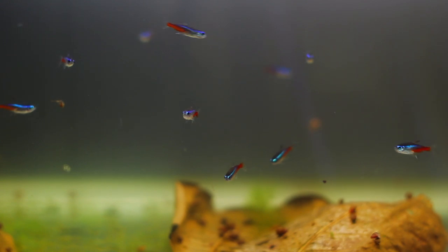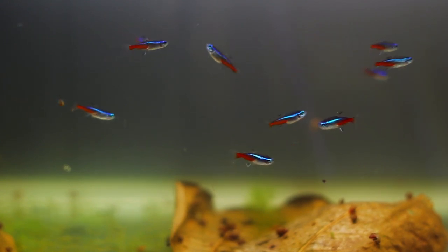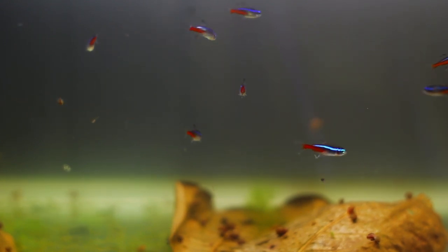The Neon Tetra is one of the most commonly kept fish in the entire aquarium hobby. These guys are so common — they're a really cheap fish, super affordable, they look great, and they're pretty much available in any store across the globe. Make sure you stay around to the end of the video and please consider giving this video a like because it really does help it out. Without any further ado, let's get started.